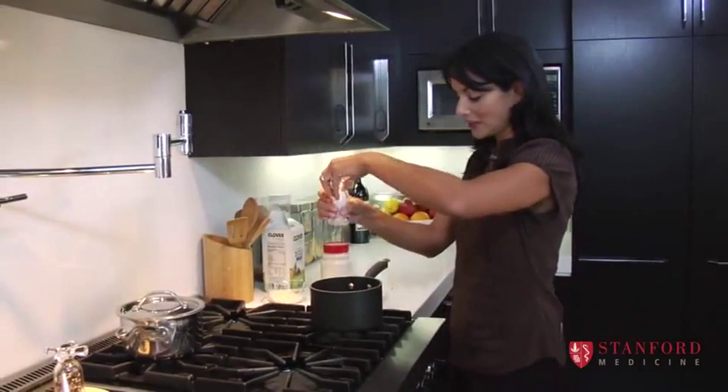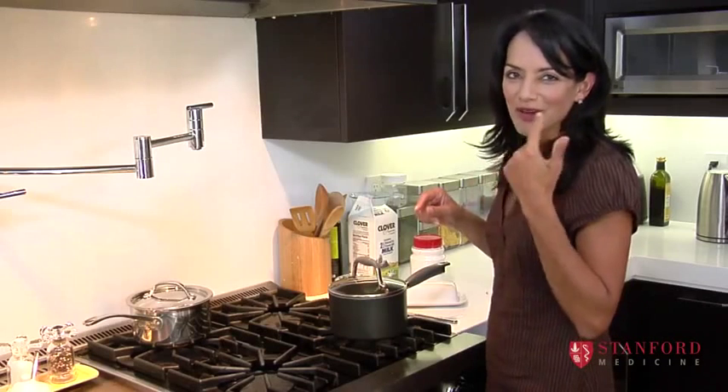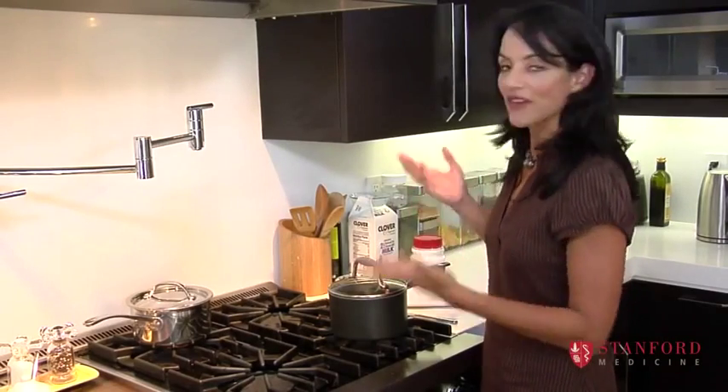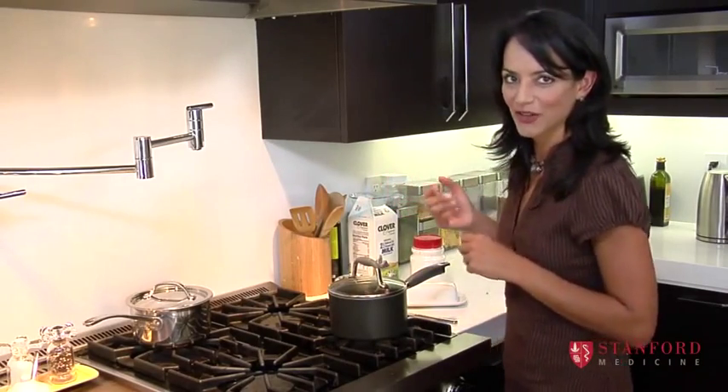I'm just going to put a little bit of salt and then I'm going to cover this and I won't let it overcook, but just soft enough. If you have a six-month-old who's just getting their teeth, you obviously have to cook it longer than if you have a two-year-old who has a full set and can really chew their carrots even if they're not fully cooked.